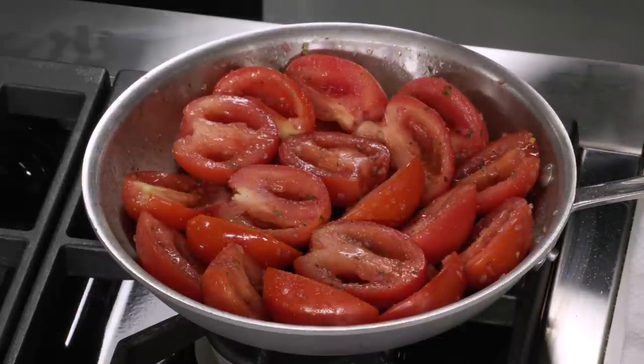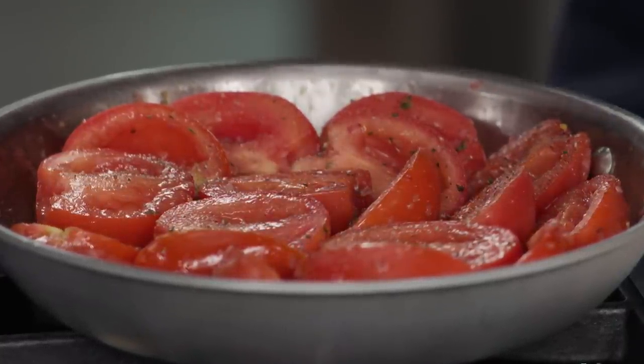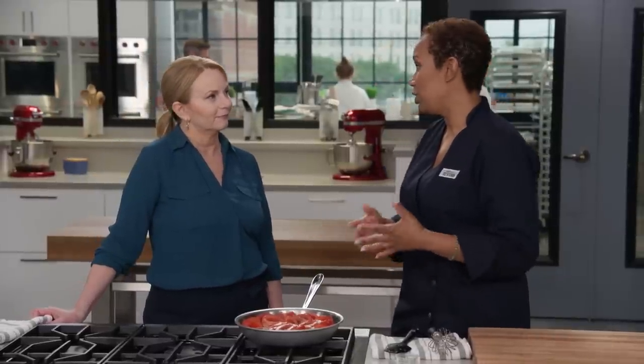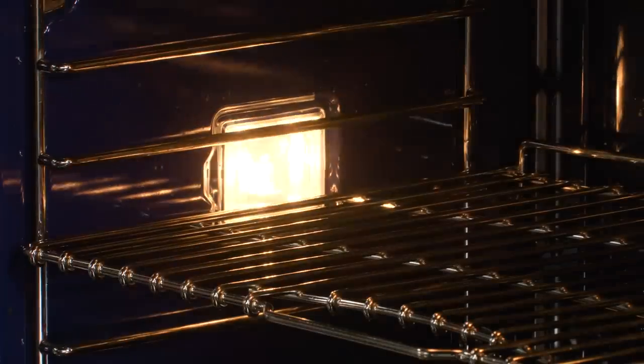We're finishing off with a quarter teaspoon of salt and a quarter teaspoon of pepper. Roasting these in the oven is going to get the excess moisture out, concentrate that fruity flavor the tomatoes offer, and give us some caramelization around the edges. This goes in the oven at 400 degrees on the middle rack for one hour.